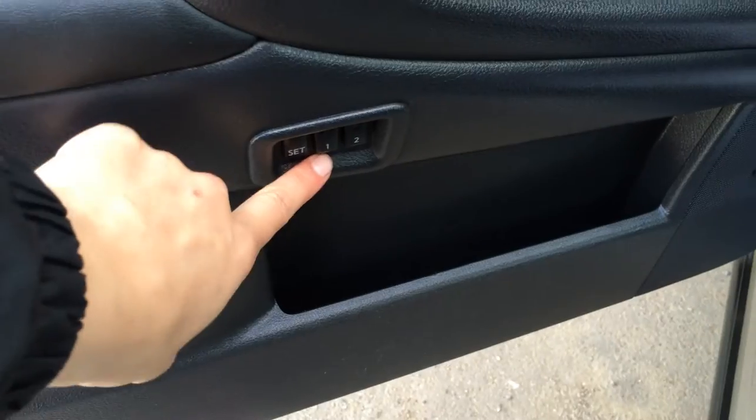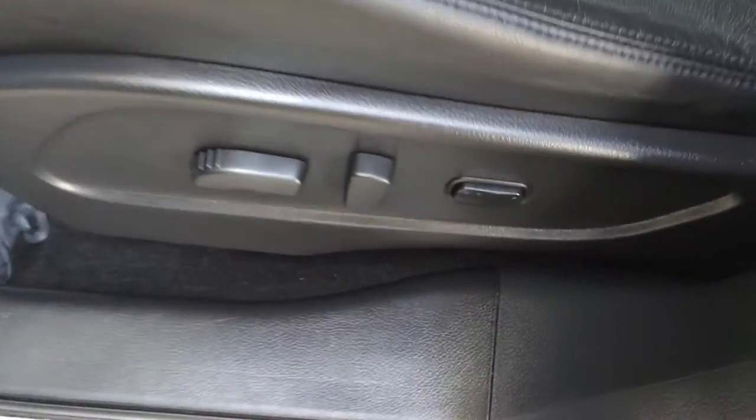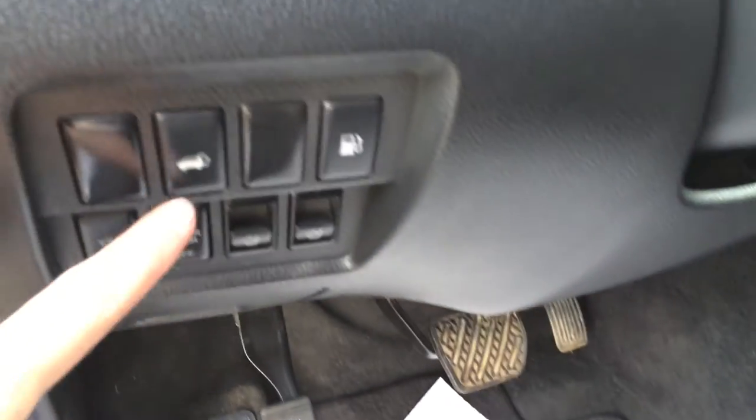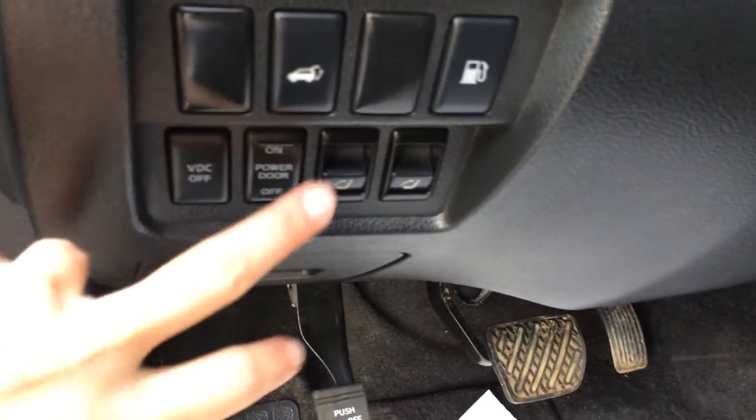You have driver's seat memory linked to your seat, mirrors and steering wheel. Powered windows, locks and side mirrors. Murano scuff plates, power adjustable front seats, and the driver has a lumbar support. Trunk release, gas cap release, and a vehicle dynamic control on and off switch.